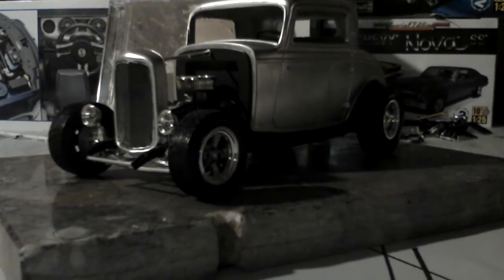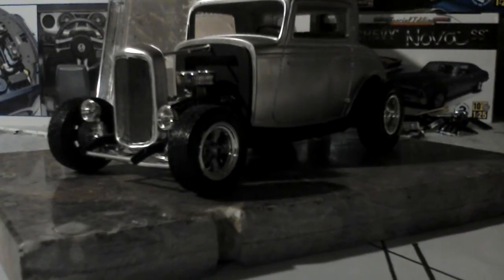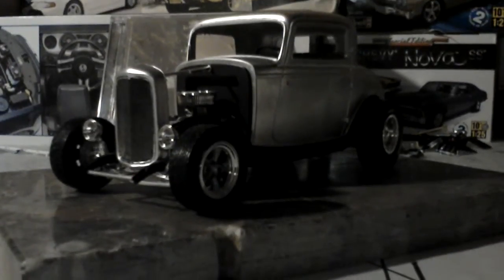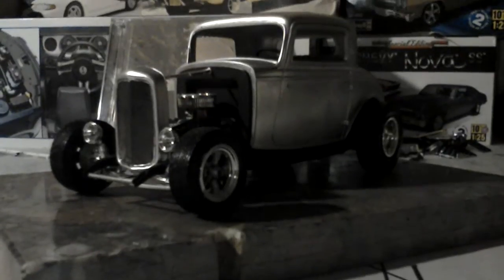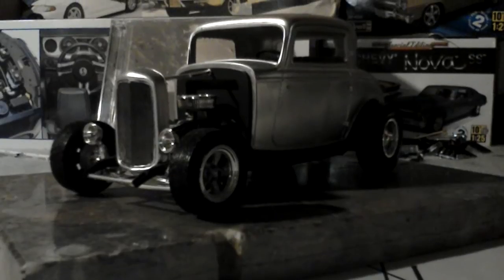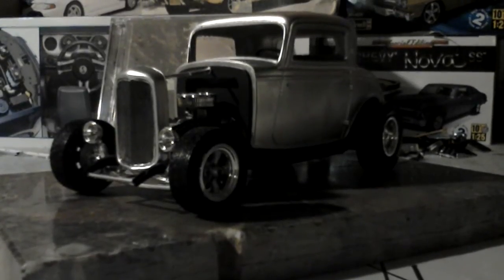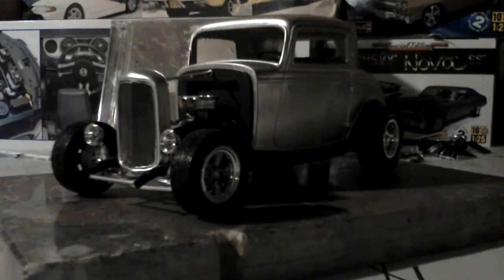Alright folks, we're doing the second to last update on the 32. I did a ton of work yesterday after I went out and bought more glue. I got all the chrome mounted, I got the interior finished, I got the body mounted, I got the grill and all the other spare miscellaneous parts mounted. And it was chaotic.